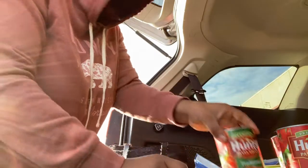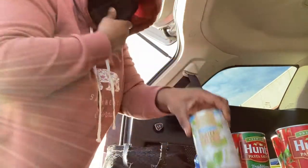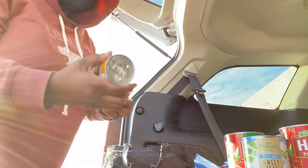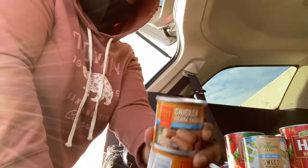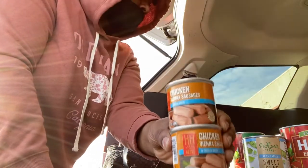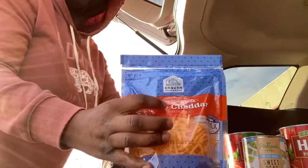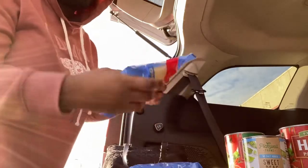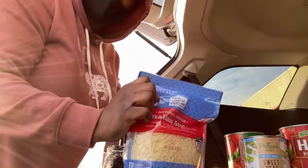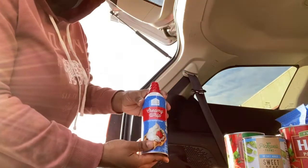I have four cans of sweet peas just to stock up. I also have a couple cans of chicken Vienna sausages — that's a favorite in my house, me and my kids really love those. And I got sharp cheese and Italian style cheese for the pasta.